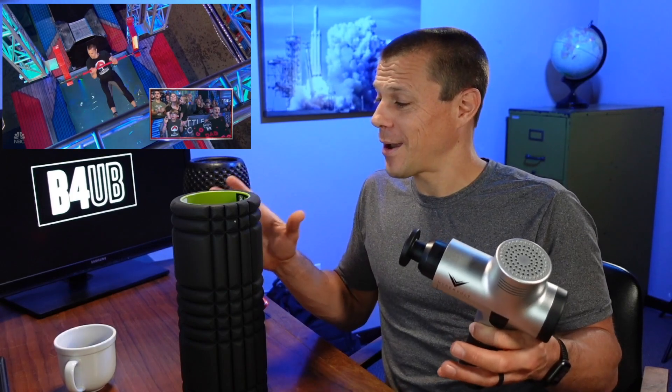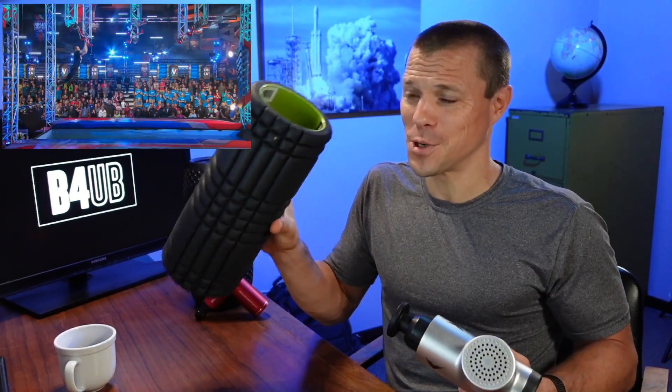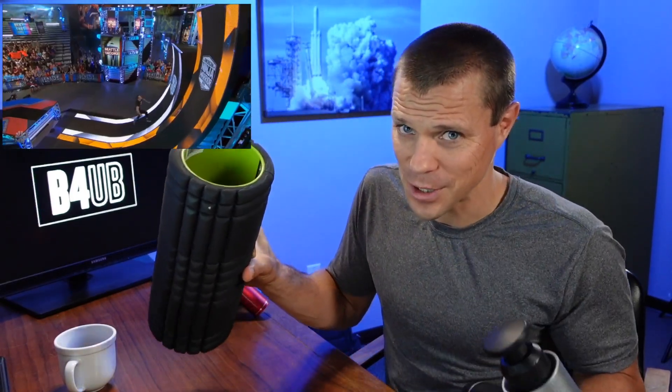I used the roller many years before I got a massage gun, which was a couple years ago. A little perspective: I'm a 39-year-old dad, active — I do American Ninja Warrior and competitions, and I try to just keep up with my kids. I'd always used a roller until I got the massage gun.